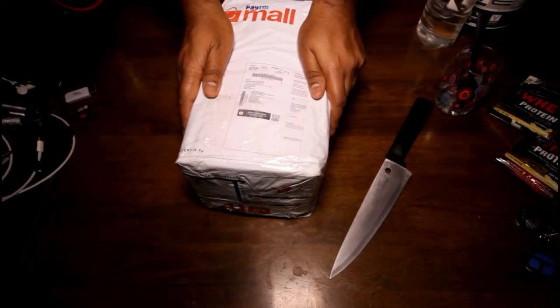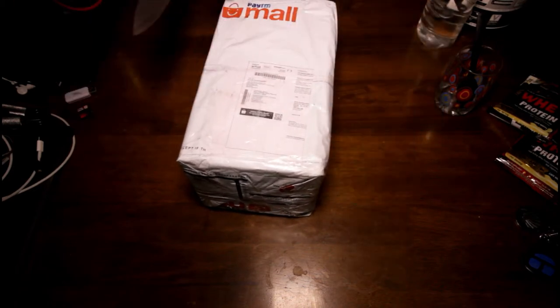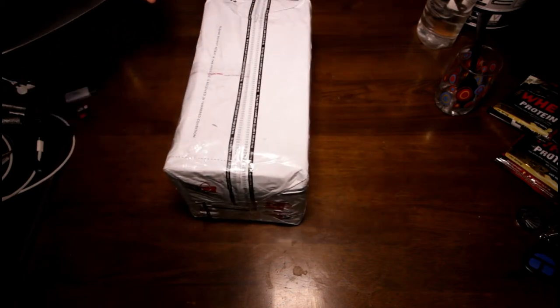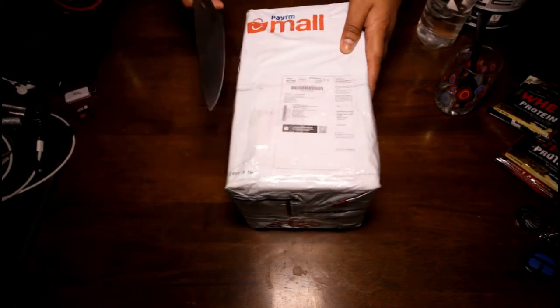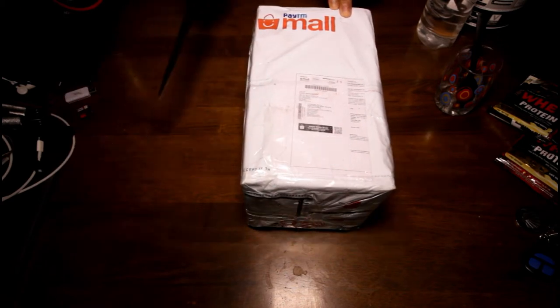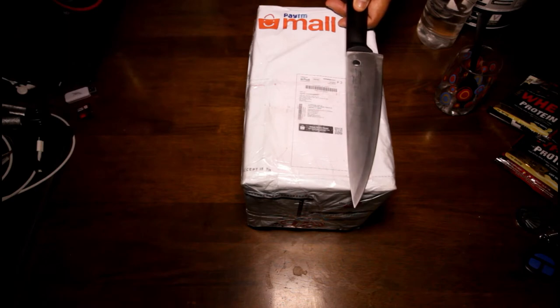Hey everybody, good morning here from Bangalore! I'm pretty sure you're all doing just awesome and your workouts are going great. You're about to prepare for your weekend and here I am with an unboxing. This thing came yesterday night. I should have unboxed it yesterday but I was too tired. So this — what is it? You probably saw from the thumbnail.